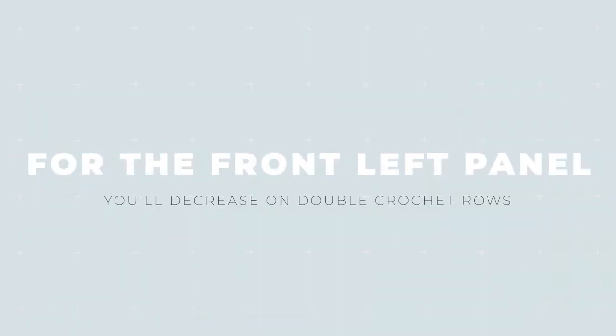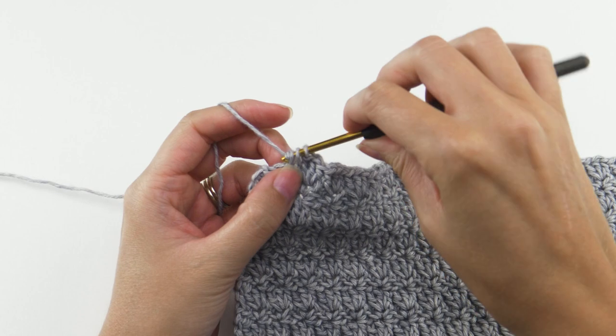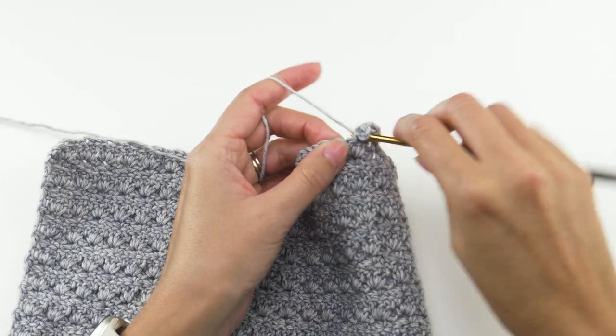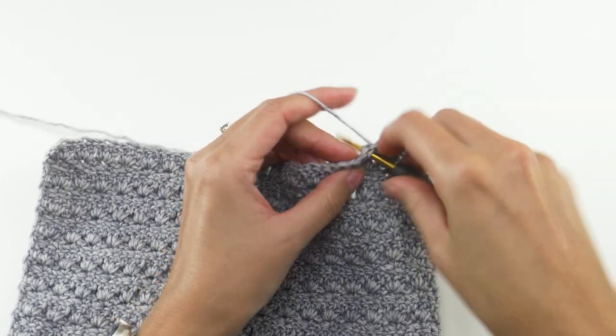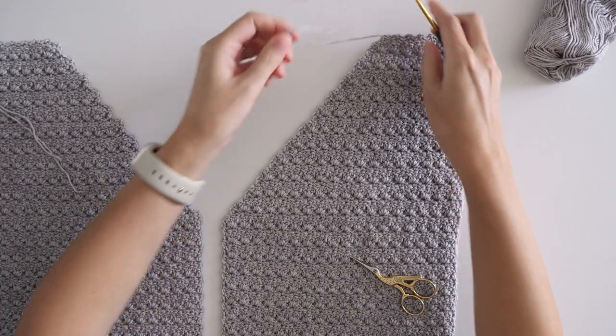For the front left panel, you'll decrease on the double crochet rows. Work the second row pattern to the last chain two space, then just half double crochet in that space, and follow up with a regular row three. Like the other front panel, you want to match the height of your back panel, so you can always lay it there for reference. At this point I'm about halfway done with the cardigan — all three panels are done. Instead of diving right into the sleeves and working the same stitch pattern again, I'm going to break up the project a little bit and do a different stitch pattern for a change.